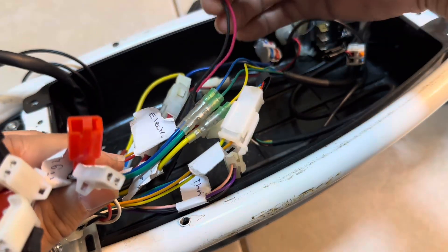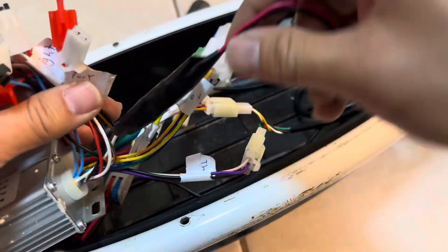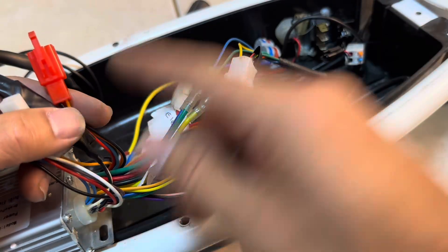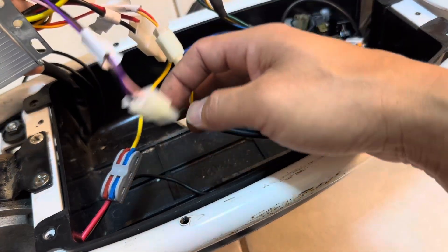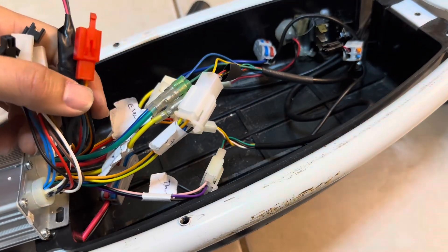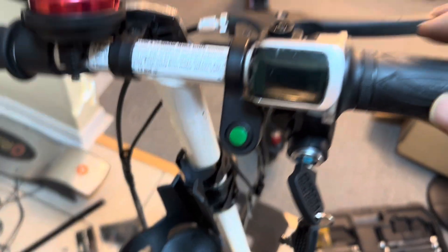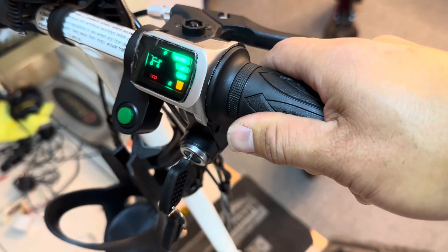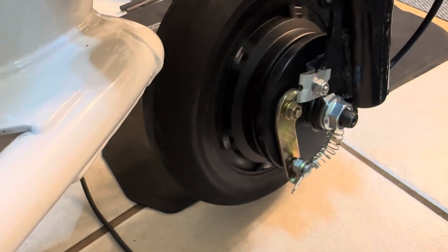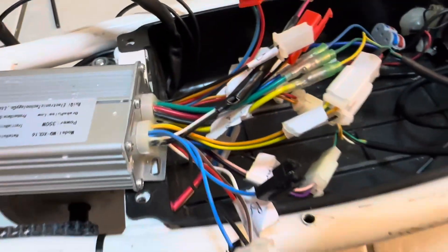The brake isn't connected right now but it doesn't affect starting the controller, so we don't need to connect it yet. Those are basically all the connectors you need to run this. Let me turn the switch on, turn the key — it's full battery — and just rotating the throttle will start the motor moving. That's all you really need to connect for it to work.